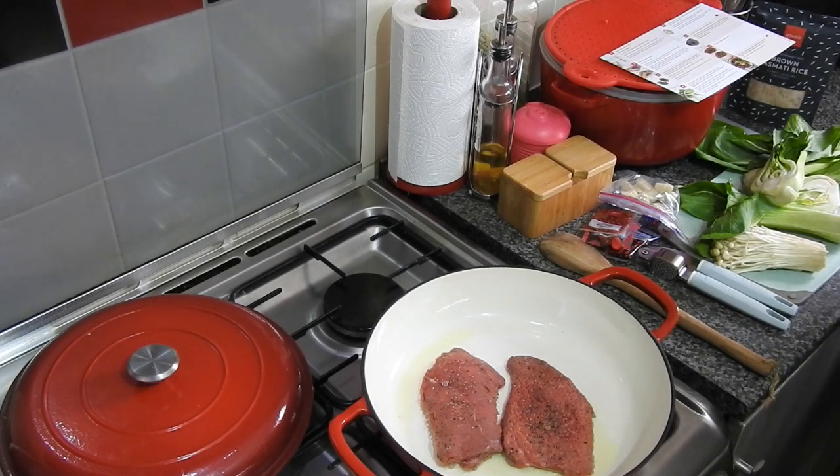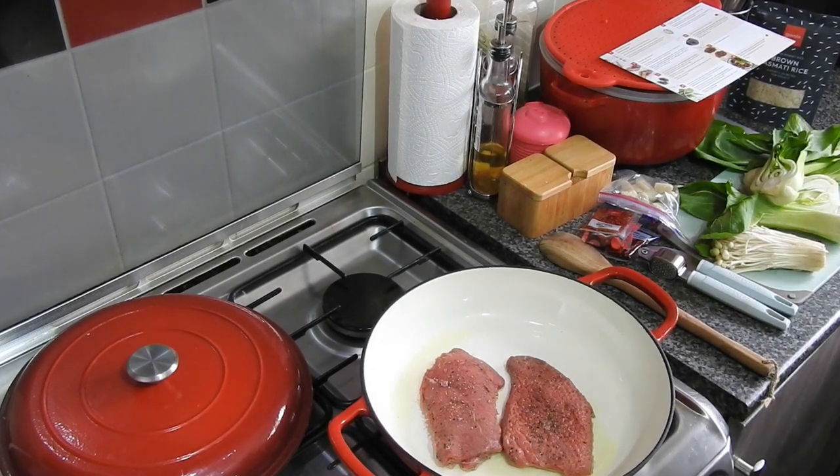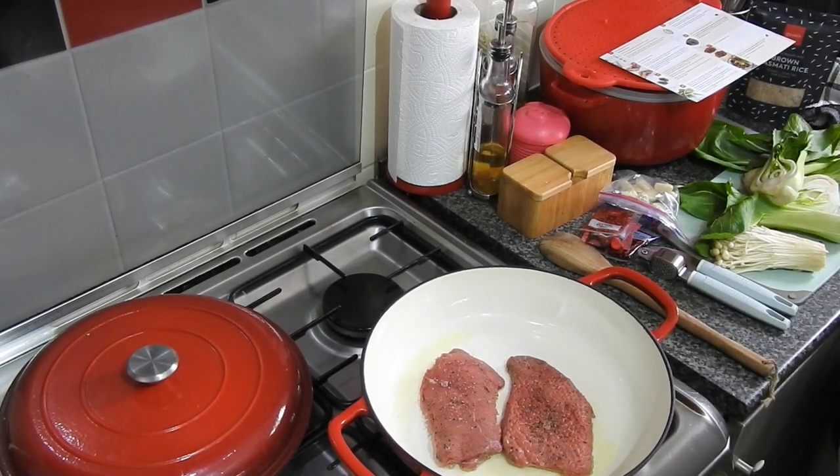These are rump steaks — small rump steaks by the way — and we cook them for two minutes on each side.